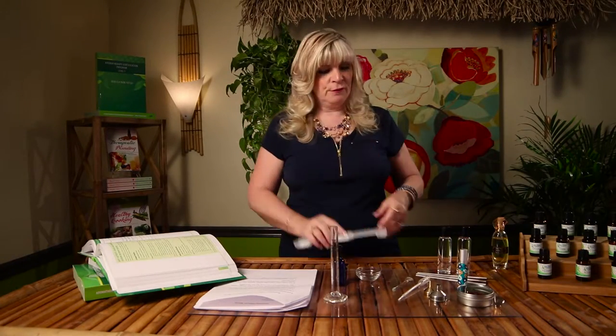Let's take a look at our supplies and what we need to have on hand. We're going to have our glass bowl ready for blending our essential oils. We're going to be using a glass bottle to put our perfume in while we're waiting for it to sit and age. And we also have our measuring spoons.